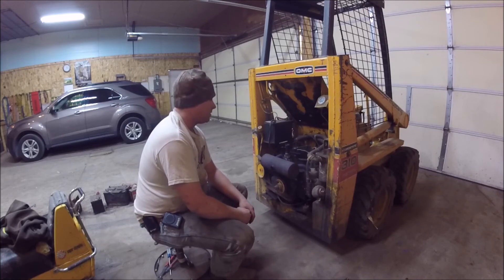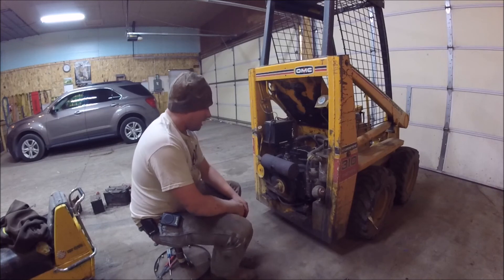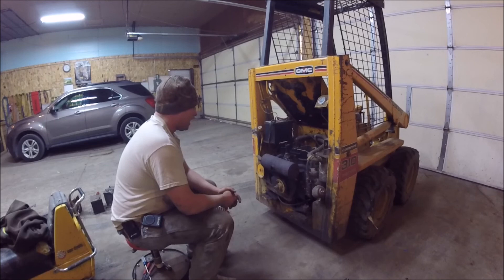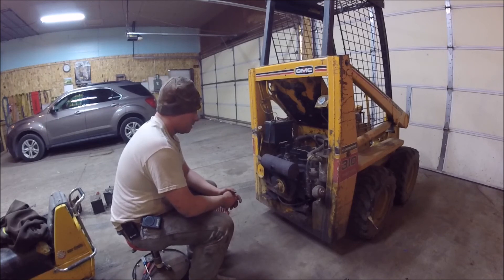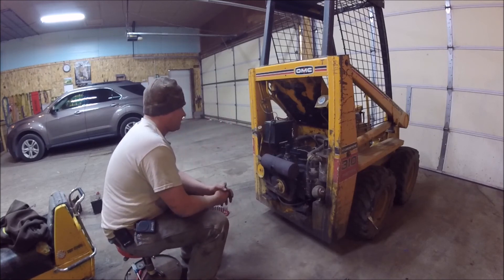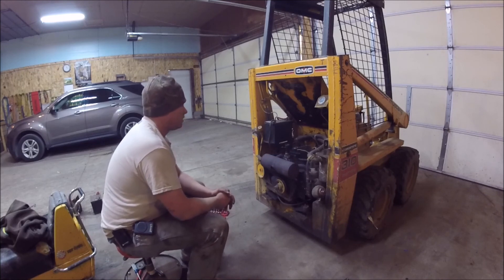If this motor is toast, that's what it ends up being. I've gotten access to an 18-horse V-twin, but I'm not sure it would fit very well in the space we have to work with — though that doesn't mean some things can't be reworked. I'm going to let it cool down, check the oil level, and we'll go from there.